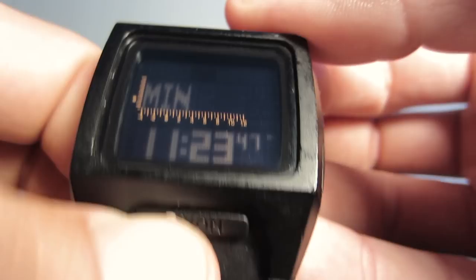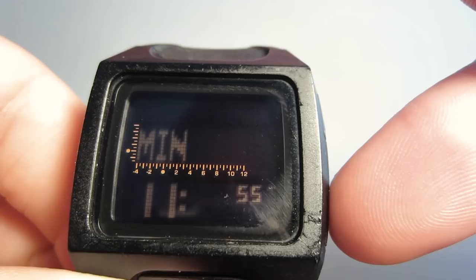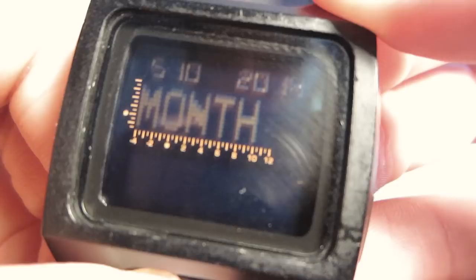For hours and minutes, to scroll up and down you can press the top right or bottom right to go down. You've got the year, the month, date, 12-hour format, and 24-hour format.